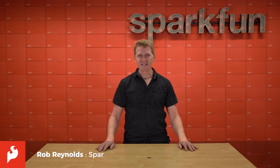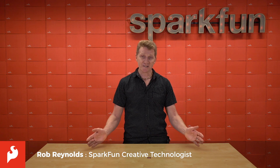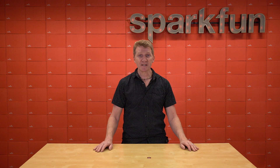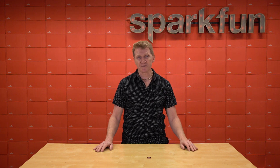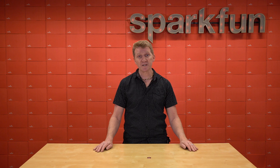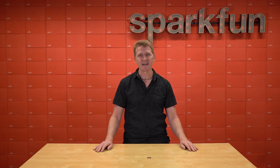Hi there, Spark fans. Rob Reynolds here once again. Let's talk about photodetectors. Why? Well, because they're cool and versatile. They can be used to detect fine particulate matter in the air, like smoke. They can be used for proximity sensing. They can even be used to dabble in photoplethysmography. And while none of our products are intended to diagnose or treat any condition in a life-saving situation, it's cool to know that they can do that.